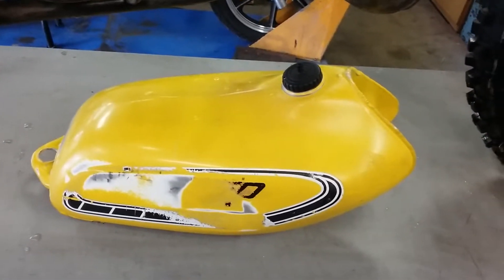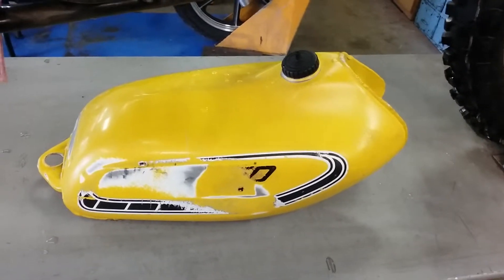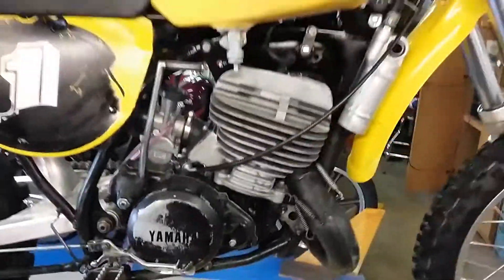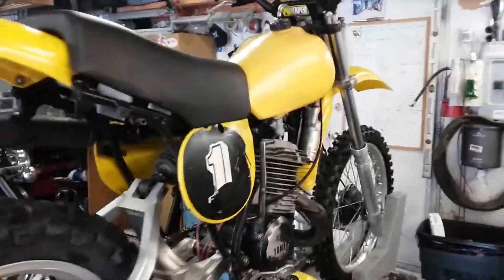It might be fun making it fit — it's a couple inches longer — but I think the addition of this gas tank might give it that vintage look that I like. So that's it, talk to you later.